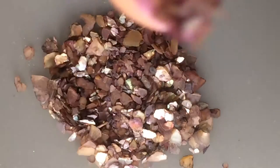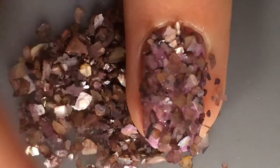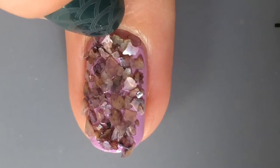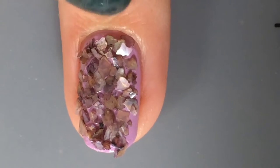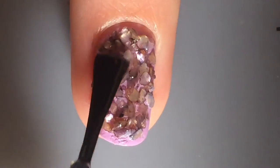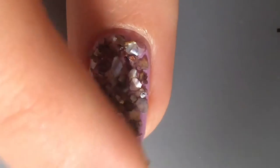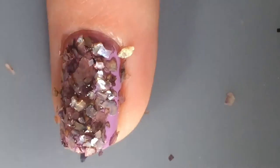Then I just kind of dipped my finger in them, like a water marble but with shells, and then that wasn't really working, so I kind of scooped the shells on my finger and pushed it in. Then I kind of just get them off of my cuticles and make them look nice, because these are really hard to work with. I then applied a second coat of clear polish to get the shells to stick a second time.